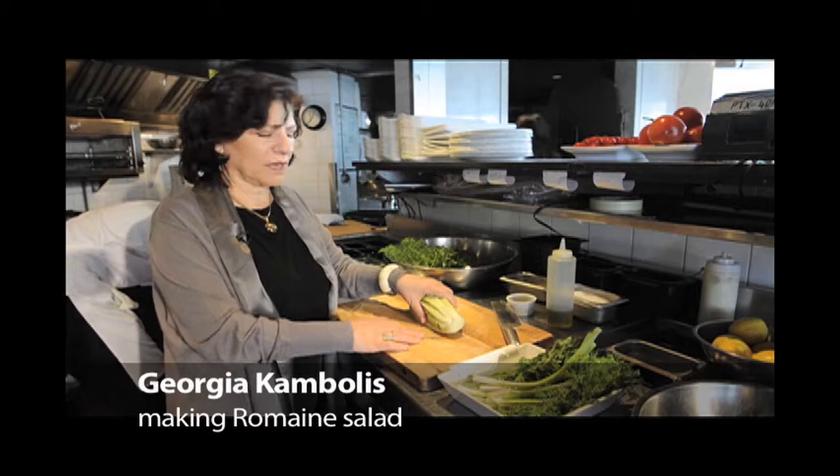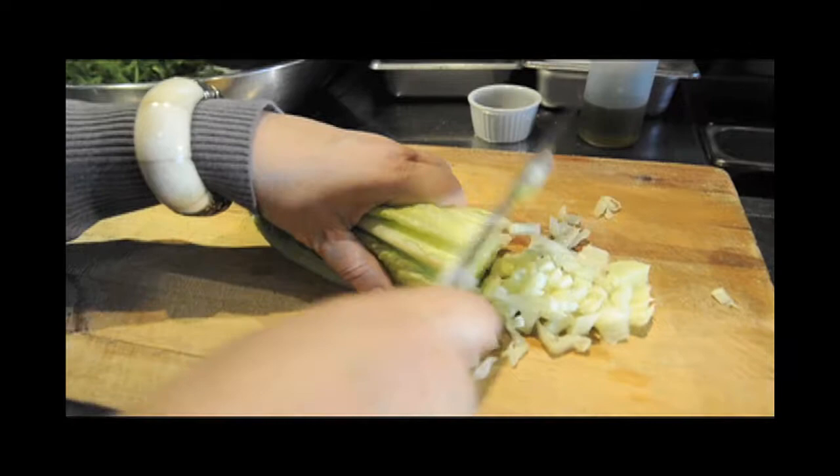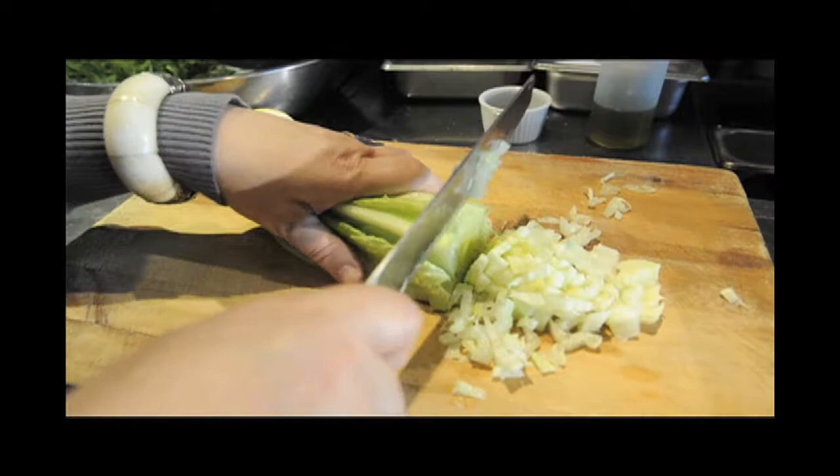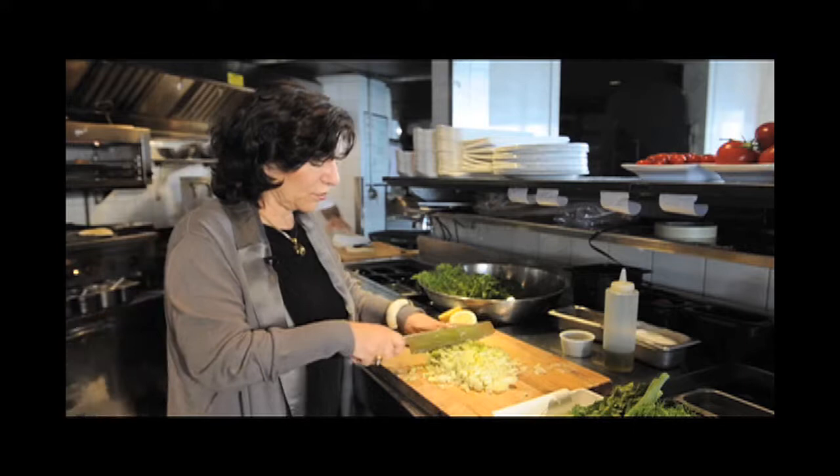So we start with romaine lettuce, and we cut it in a different way — very fine. We go in the center and then start chopping so it has to be very, very fine. It's a summer salad that Greeks only use in the summer because they choose very fresh ingredients. Romaine lettuce is usually grown in the summer in Greece, so that's why we call it a summer salad.